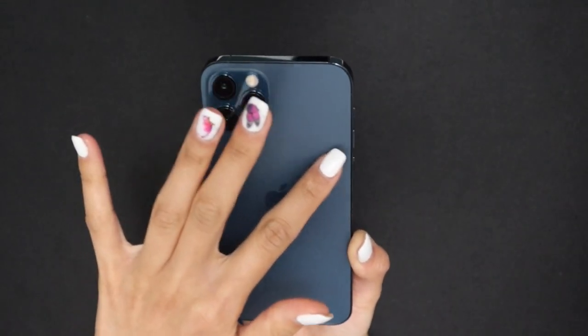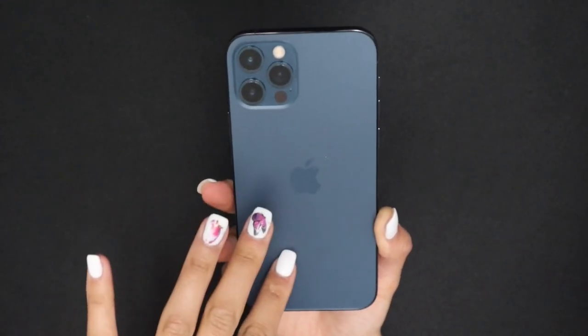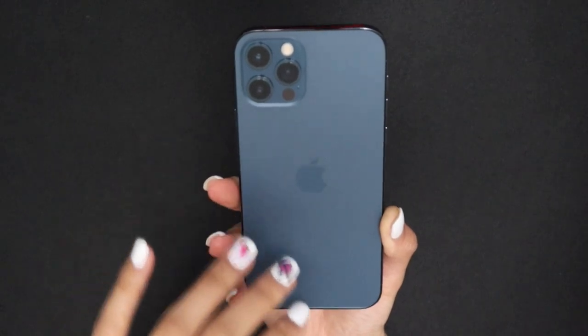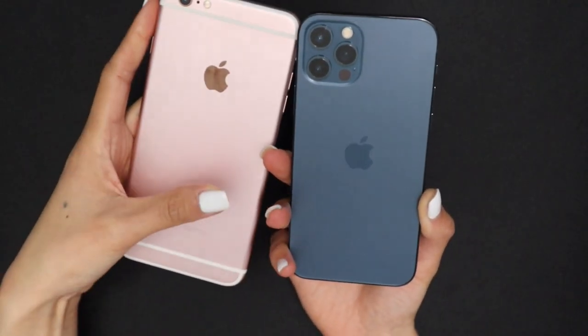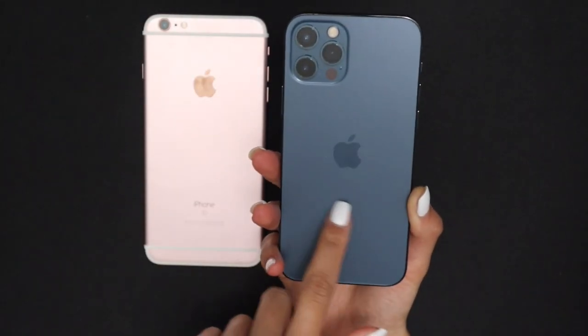I just love how it feels — it has much more grip and it's not too slick. Compared to my iPhone 6s Plus, the 6s Plus is actually much more slippery than the iPhone 12 Pro.